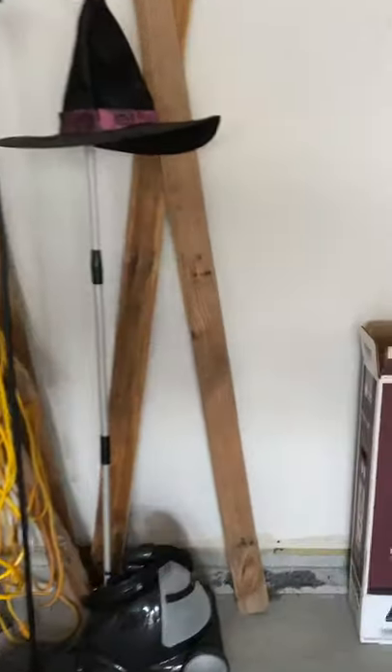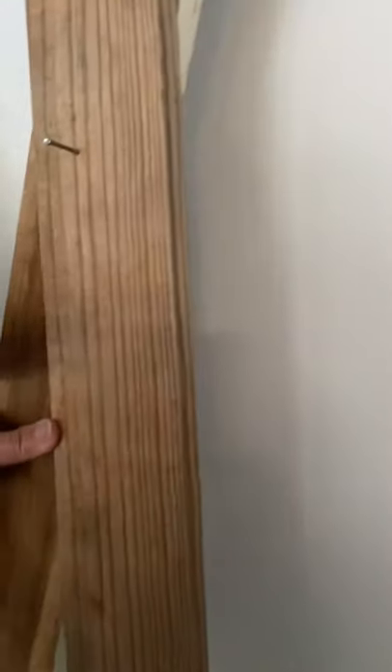Hi guys! I'm going to make my fall decor DIY. You know me, guys — I like to do DIY.